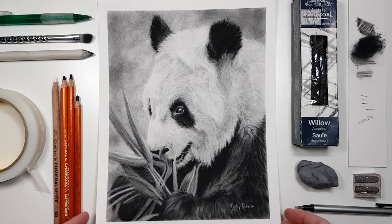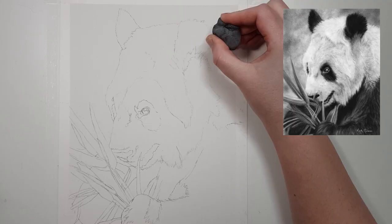If you'd like to follow along with a full step-by-step real-time tutorial of this guy you can click the link in the description to my Patreon channel.